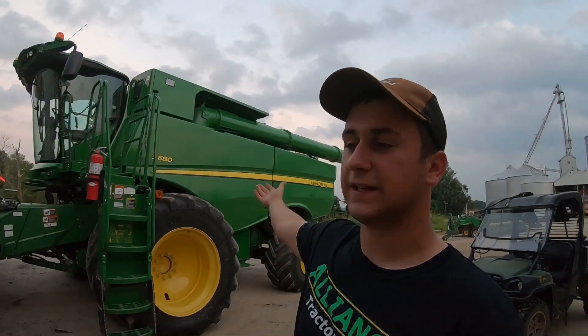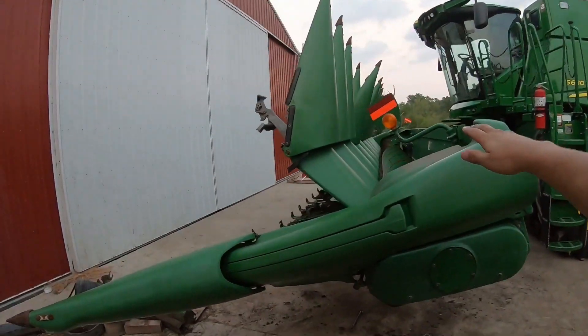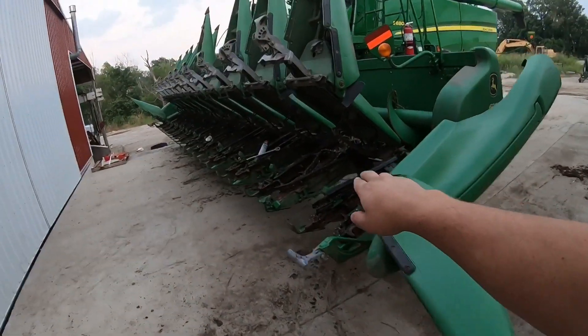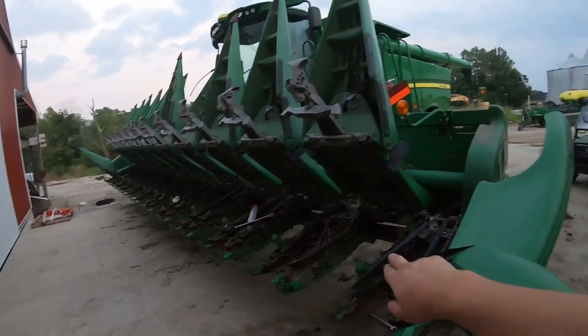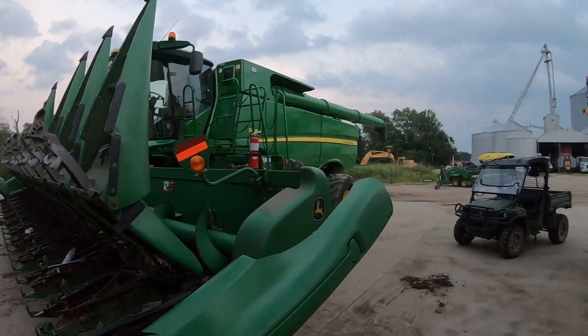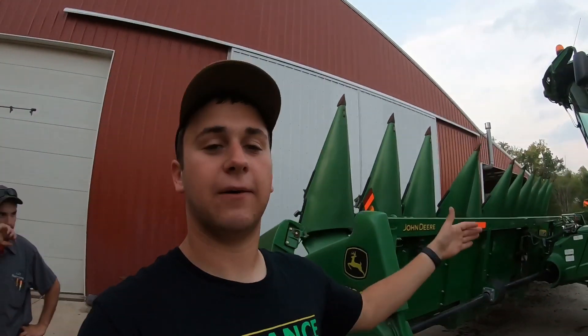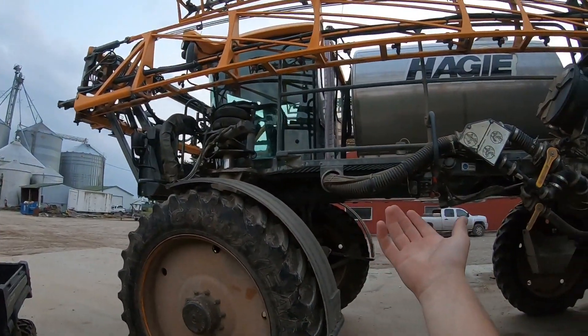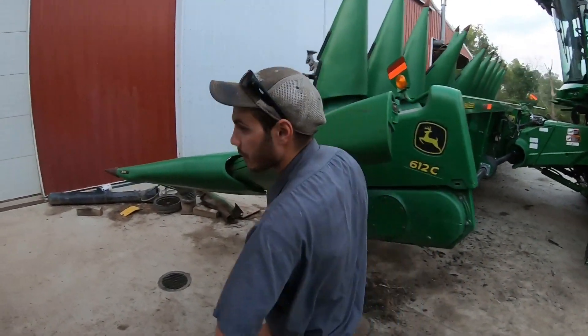This here is our S680 combine with our 612 corn head on it. It's a 12-row corn head and as you can tell, the guys at the shop have been doing some work on it. The S680 — I'm not sure on the exact specs, but we use this thing and we love it. And this is Ross's baby — his STS 14 Haggie sprayer. Right now it's not cooperating, as you can tell by the battery charger.